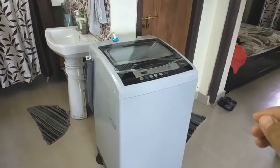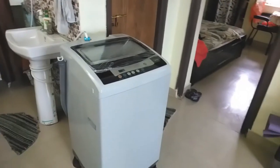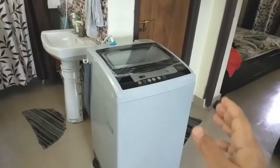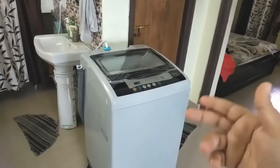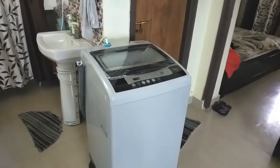If you are planning to buy a fully automatic washing machine, then this video should be helpful for you. You will know which things you would require for successful and smooth installation and functioning of the fully automatic washing machine. So let's start.